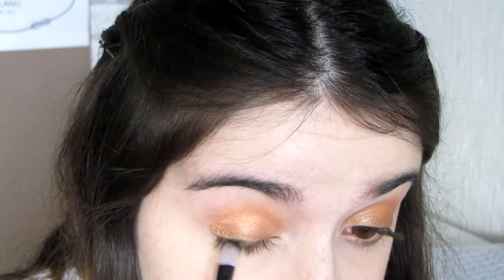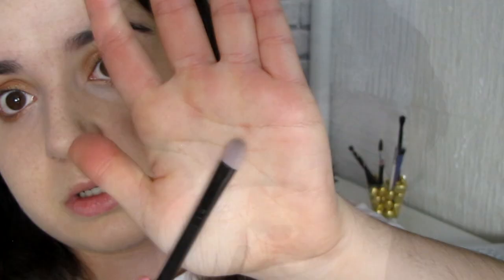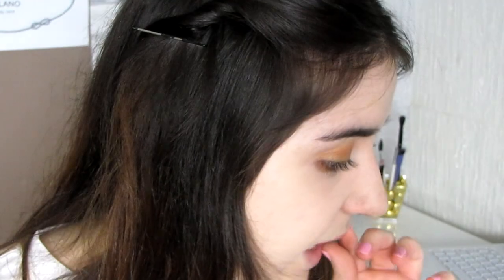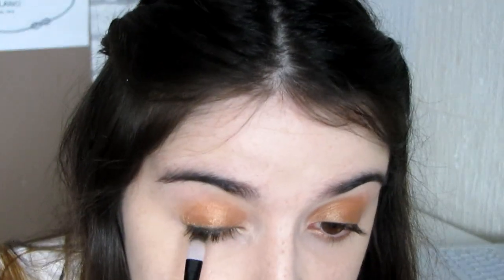We're going to take a matte black eyeshadow. I'm going to use my Makeup Revolution palette — this black matte shade is exactly what we want. I'll take a small flat eyeshadow brush and apply it like eyeliner, but without making a wing. I just stopped where my eyes stopped because we're going to tight-line our eyes.